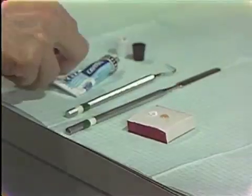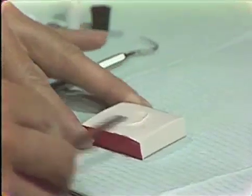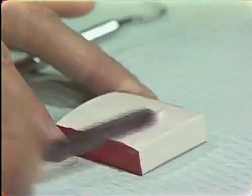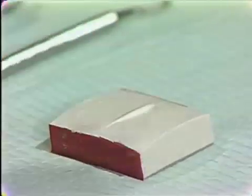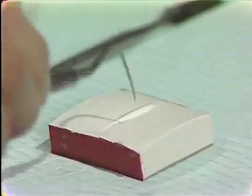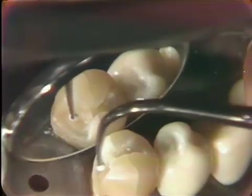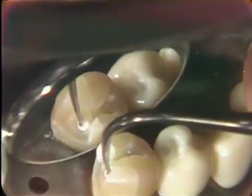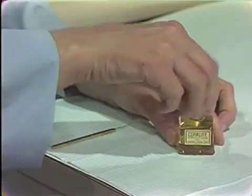In this case, we are using Cavitec. This has two purposes: soothing the tooth as an obtundant, and also providing added protection against the acid of the zinc phosphate base. A small amount is picked up on the end of an explorer, a spoon excavator, or here a small ball burnisher, and placed just into the deepened area.